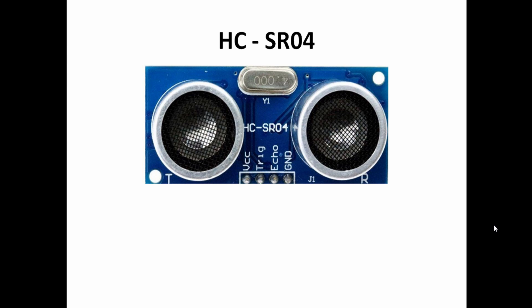Let's start with the physical appearance of this sensor. This one is the transmitter part from which the ultrasonic sounds will be transmitted. This one on the right is the receiver part, which is useful for receiving the ultrasonic sound reflected back from the object. This is a reflective type ultrasonic sensor — the transmitter transmits the ultrasonic sound and the receiver receives it.